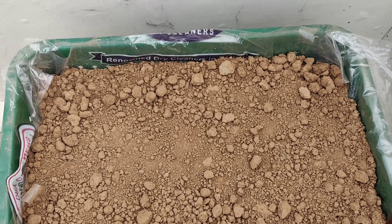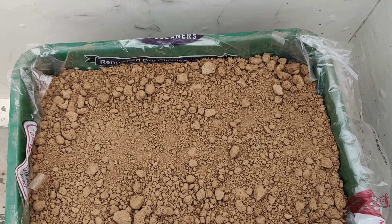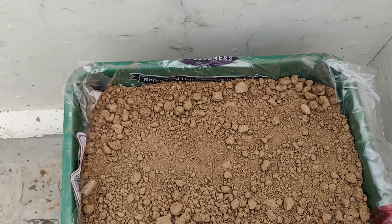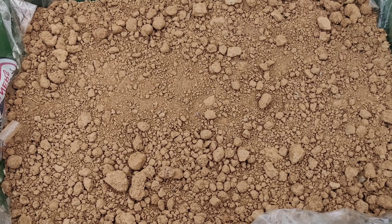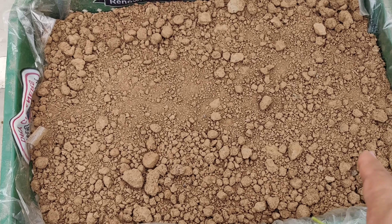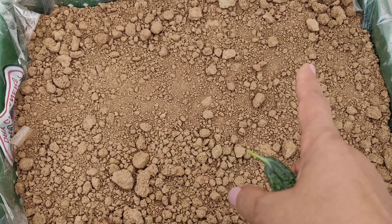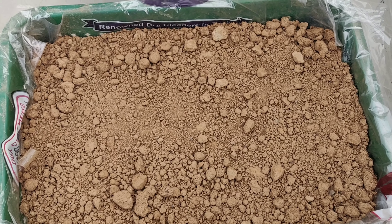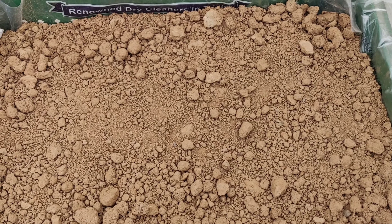In this pot, I had sowed 12 seeds of beans around 15 days back, but not even a single seed sprouted. When I checked by raking the soil with my fingers, I was surprised as I couldn't find even a single seed. I don't know what happened — maybe I had added more compost which proved too hot for the seeds and they burnt up. Then I put some simple garden soil on this and sowed four seeds of beans here. Let's see what happens — whatever the outcome, I'll share it with you.